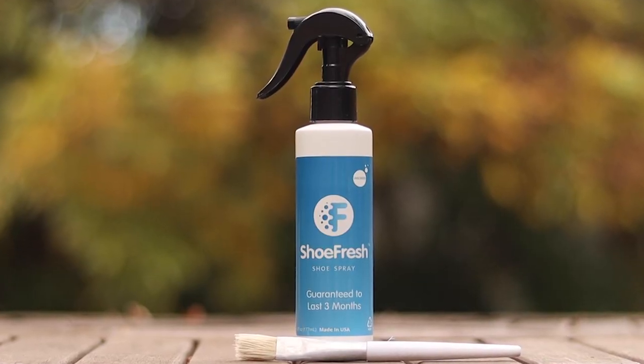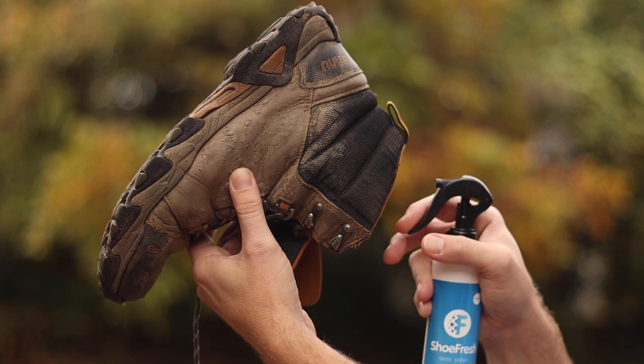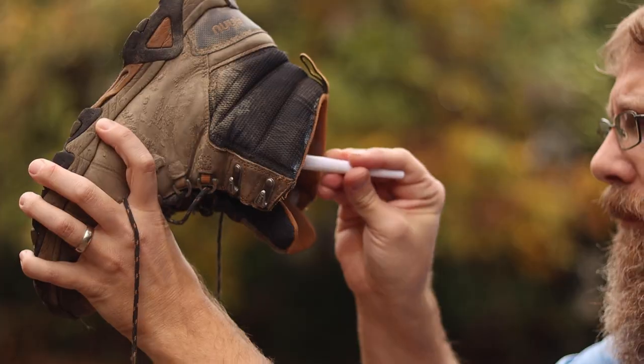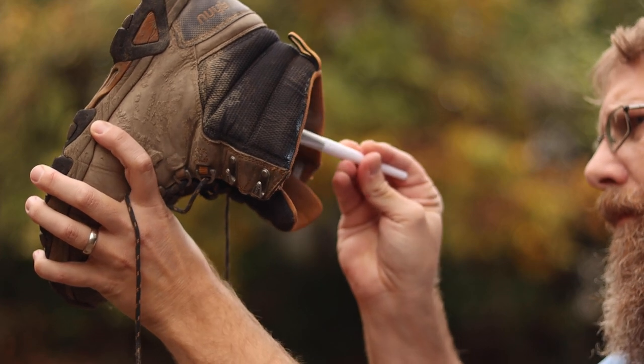If your boots smell bad like mine do, then check out Shoe Fresh, who is sponsoring this week's video. Shoe Fresh is supposed to eliminate odors for up to three months. So what I'm going to do is treat one of my boots with Shoe Fresh and leave the other one untreated, then hike in them all day and see how they smell at the end.